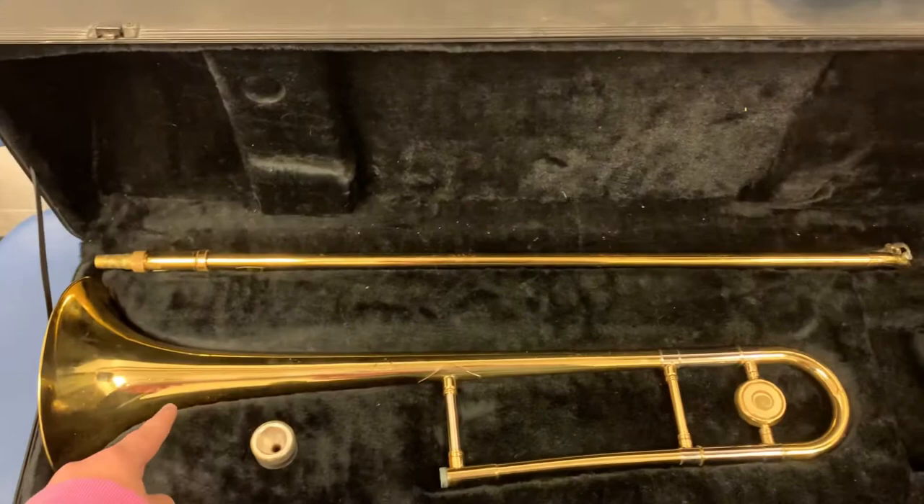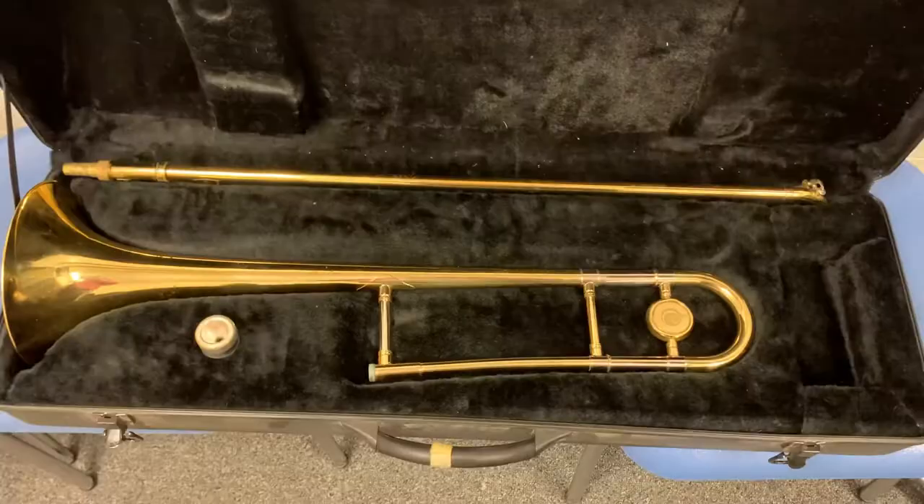Here are the three pieces of the trombone. This is the body of the trombone, this is the slide, and this is the mouthpiece.